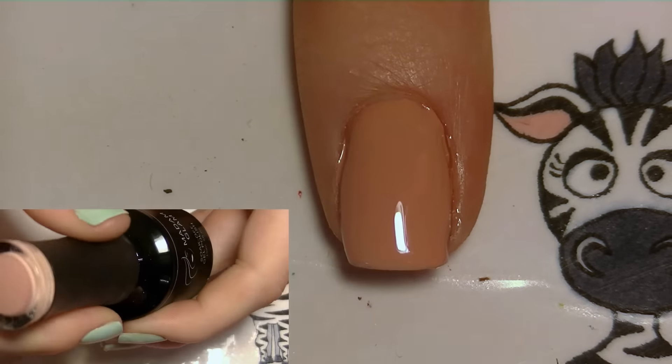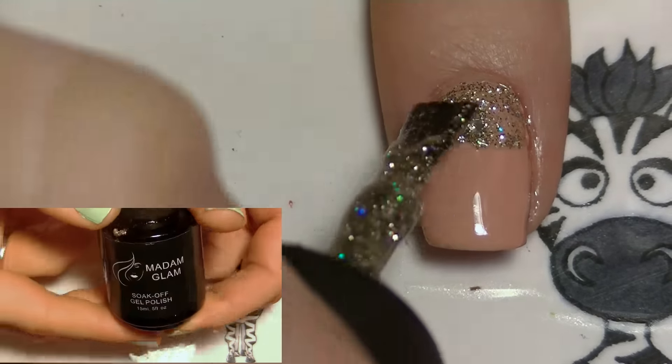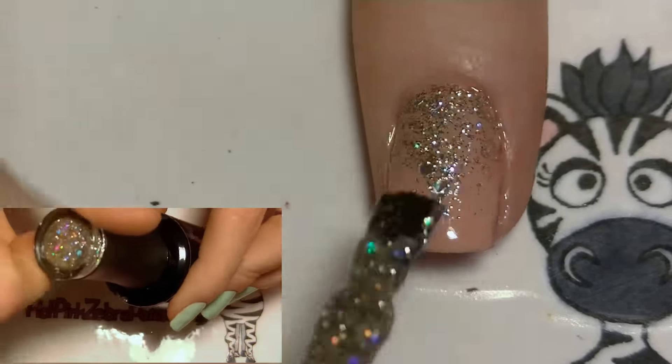Now I'm going to be brushing on some Stardust down from the cuticle just part way, and I'm just going to create a glitter gradient.